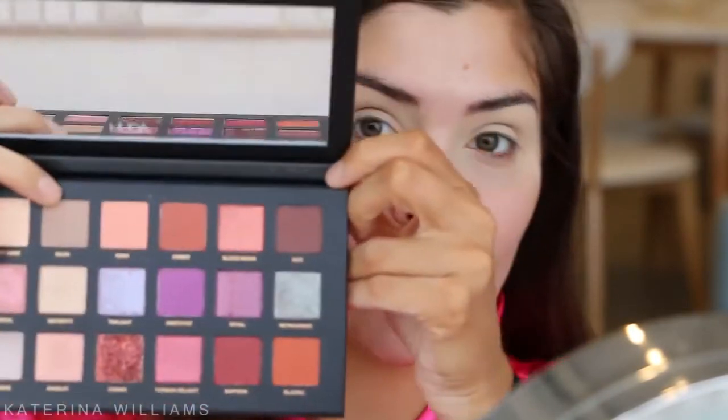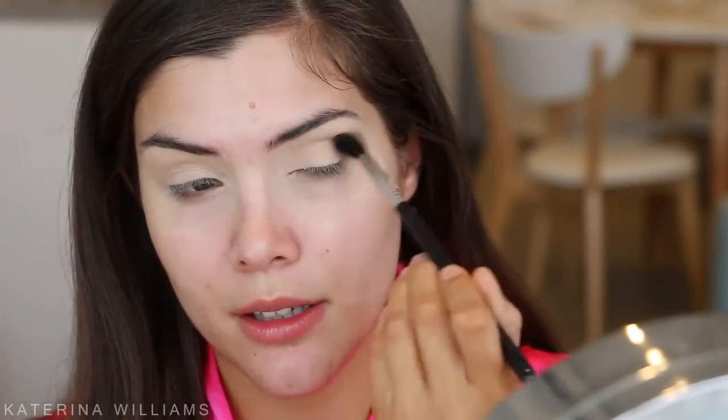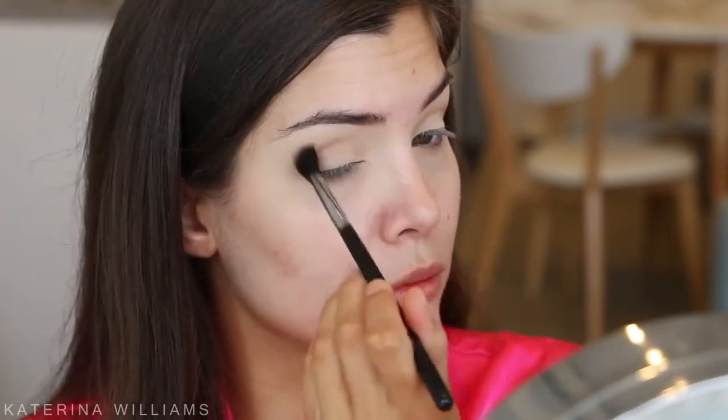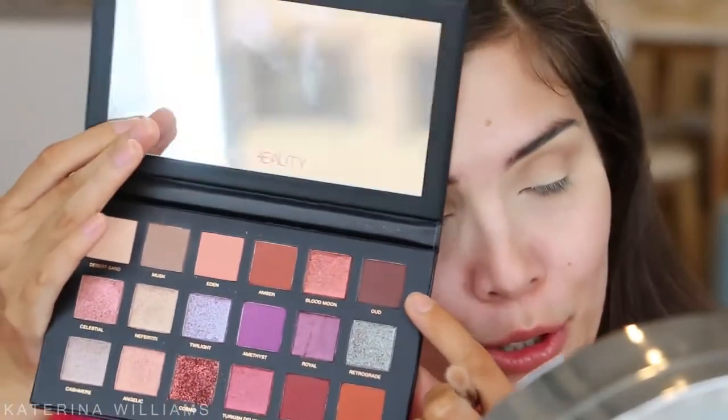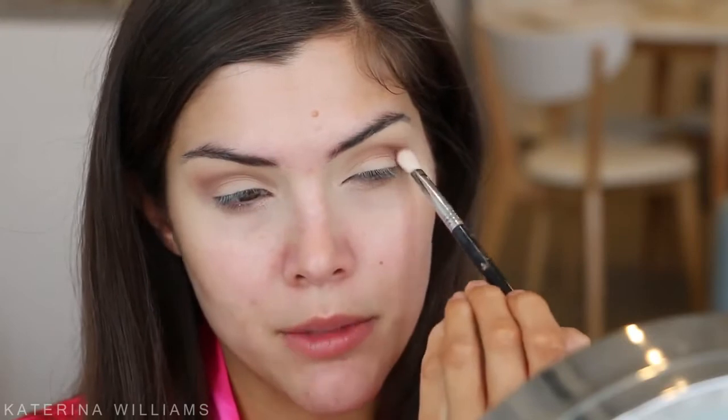Look what I bought for eyeshadow! I'm gonna start with the shade Musk on a Sigma E40 brush and blend this into my crease as my transition shade, using windscreen wiper motions. Next up I'm gonna take Oud — I'm sure I'm pronouncing that wrong — to add some depth to my crease on a Sigma E25 brush. This is the Huda Beauty Desert Dusk palette, by the way.